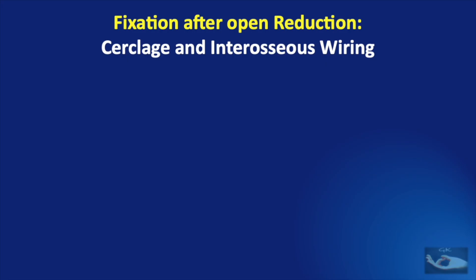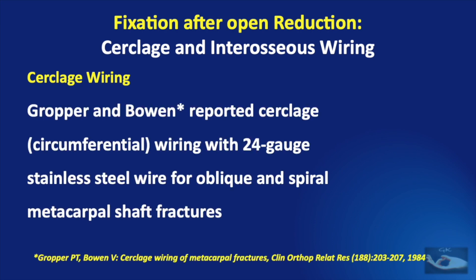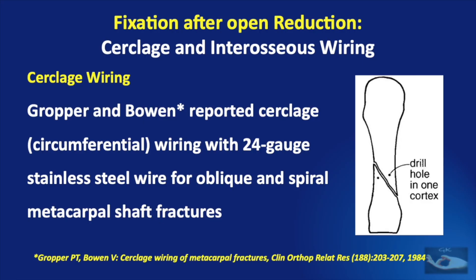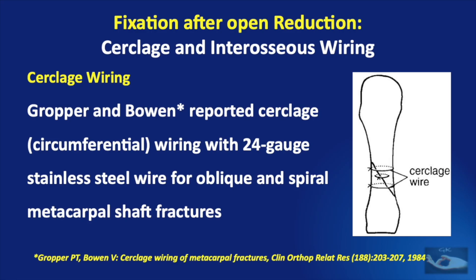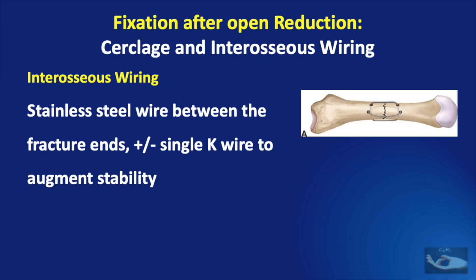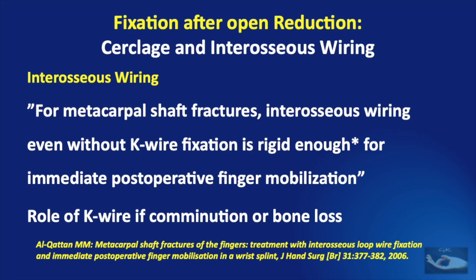The next fixation techniques are cerclage and interosseous wiring. Cerclage wiring was described in 1984, using 24-gauge stainless steel wire for oblique and spiral metacarpal shaft fractures. Drill holes are passed in a single cortex both proximal and distal to the fracture, and then a stainless steel wire goes around the entire circumference of the bone to hold it in place. The interosseous wiring technique uses stainless steel wire to go between the fracture ends, which may be used along with a single K wire to augment stability. The two interosseous wires may be in a 90-90 configuration or two parallel constructs. A study stated that for metacarpal shaft fractures, interosseous wiring even without K wire fixation is rigid enough for immediate post-operative finger mobilization, and K wire augmentation would only be required if there was comminution or bone loss.